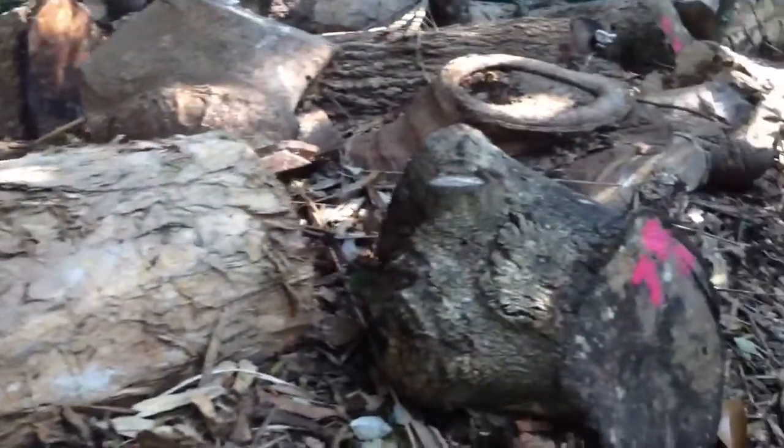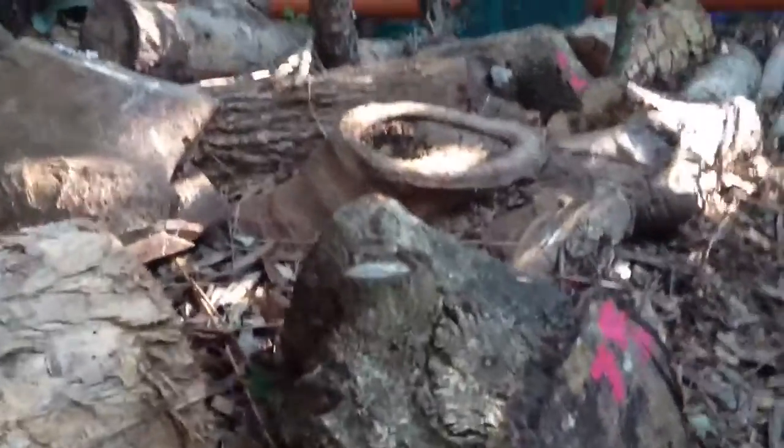But here I've got the reishi mushroom. I can actually show you one — that's a reishi. Oh my gosh, it's a beautiful one.